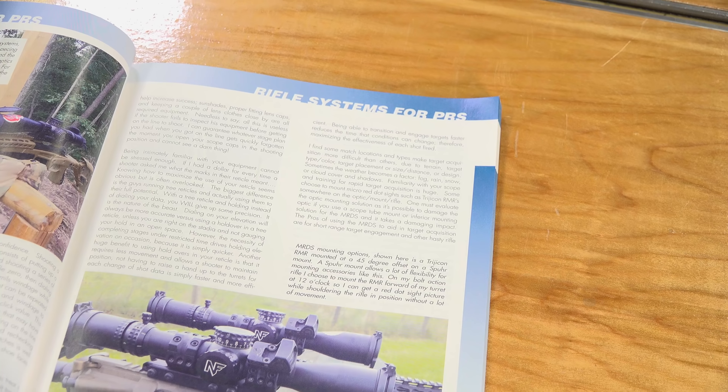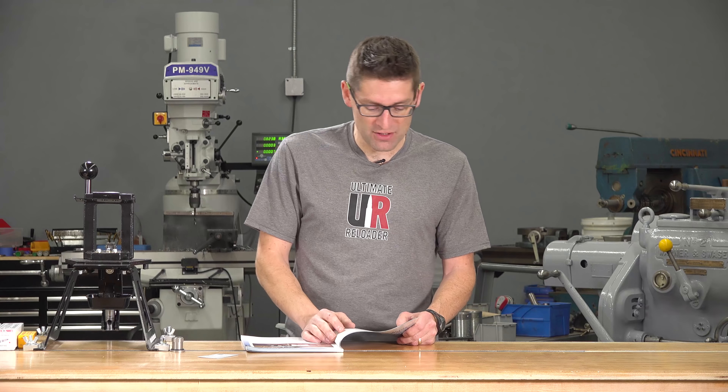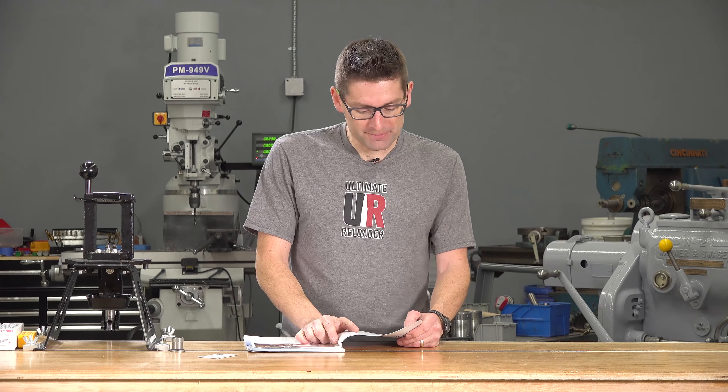And then there's rifle systems for PRS, which is helpful if you're looking at: okay, I want to compete in a PRS match — what kind of rifle do I need for a conventional PRS match or for an ELR extended long range, extreme long range PRS match. So that is super helpful.